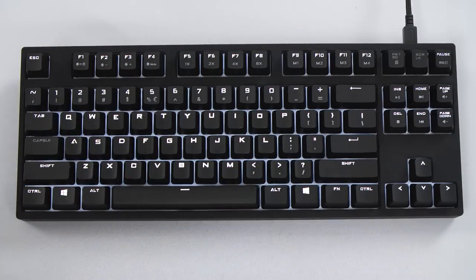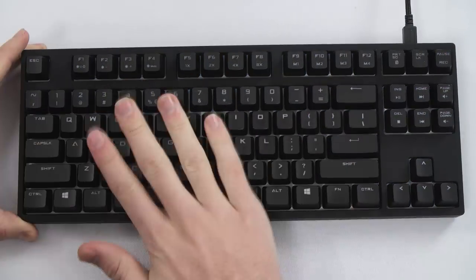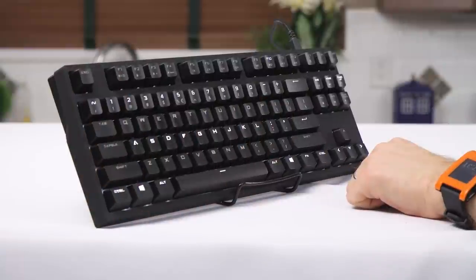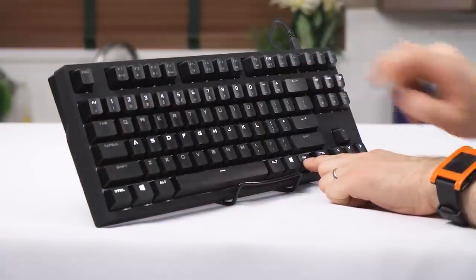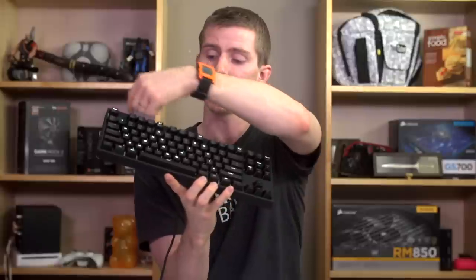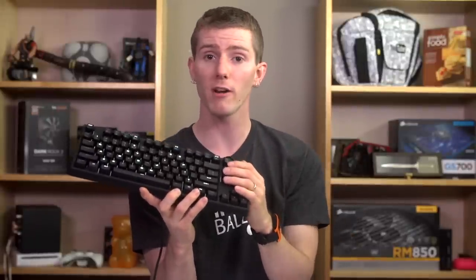These include full illumination, breathing, two different types of reactive typing with or without a fade out, and four different profiles that can be programmed and then recalled in just a few seconds, so you can pick which keys you want illuminated. It's also got media controls accessible with a function modifier, and one more cool feature I've only seen a couple of times: repeat rate control.